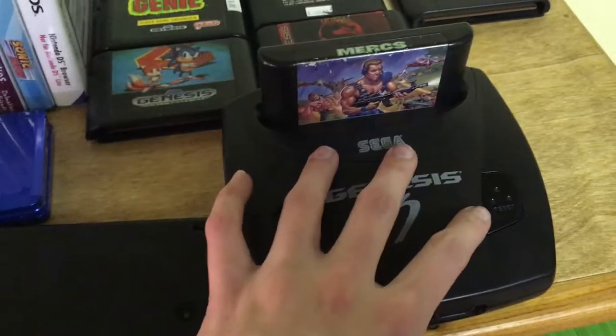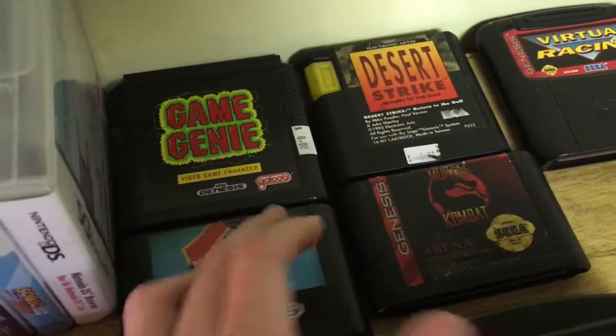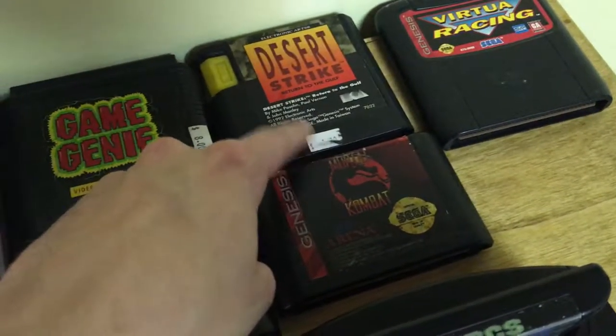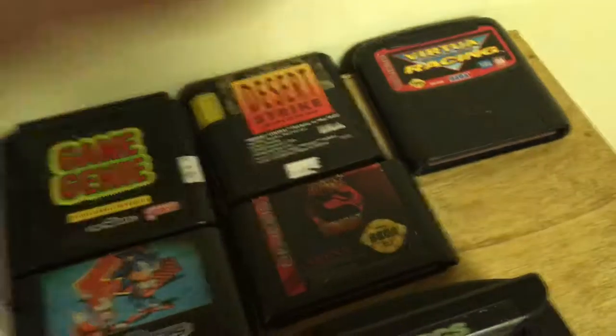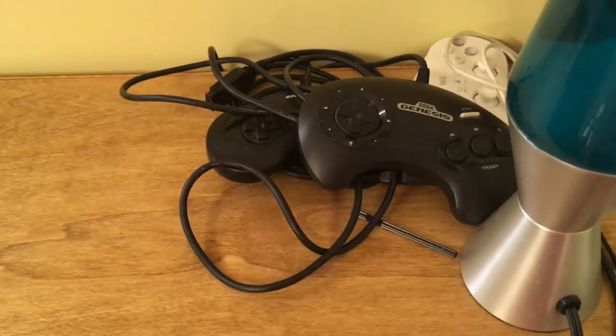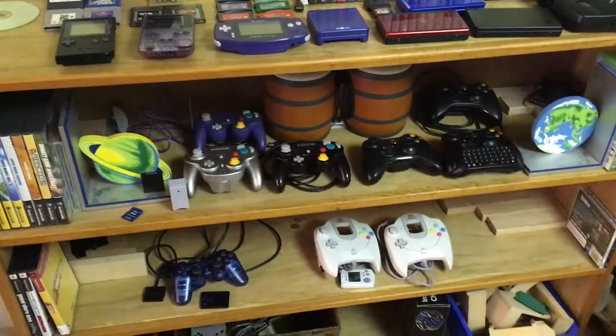Here's the Genesis 3 — this is my backup Genesis in case the Model 1 dies. Games include Mercs, Sonic 2, Mortal Kombat, Desert Strike, a Game Genie, and Virtual Eraser. Back over by the big 50-inch I have my two Genesis controllers and a lava lamp. So yeah, that's my current collection.